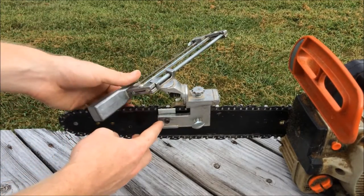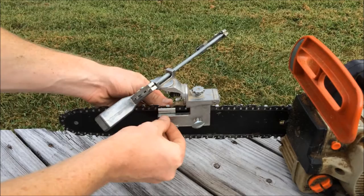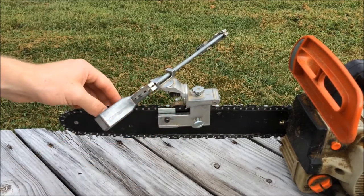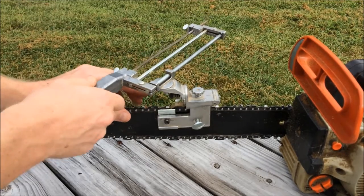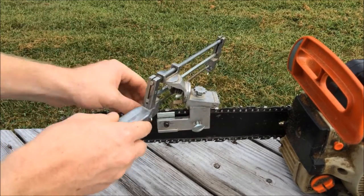On either side we have these little Allen screws, and those are what push these little pieces in right here. That's what keeps your chain from wobbling back and forth when you're sharpening, because you'll be either pulling or pushing against the chain depending on which direction you have your file.